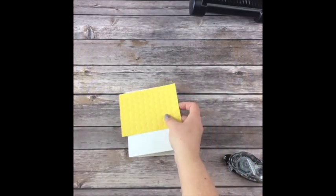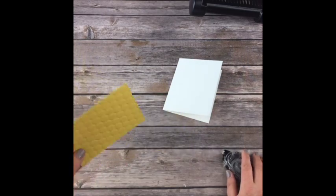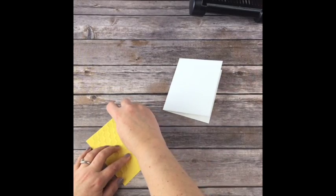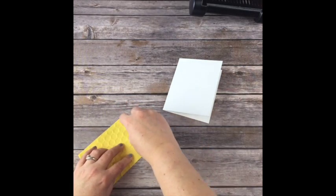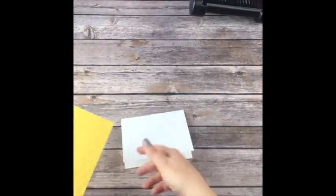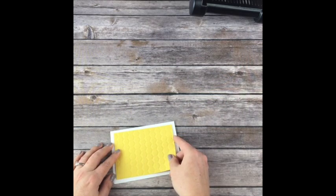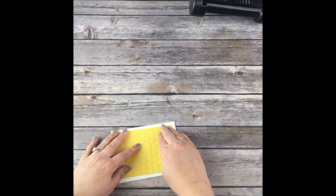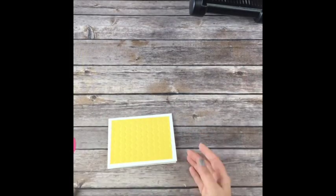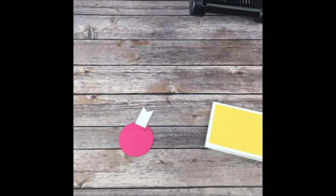Now let's take our dynamic textured impression piece of cardstock. This is the snail adhesive - I'm going to run it on all four sides. When you take this class I'll have a supply list with all of the sizes. Now I'm going to use some dimensionals.